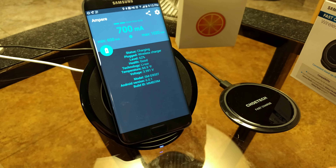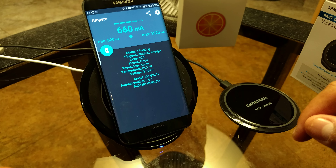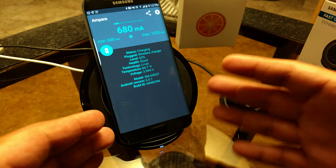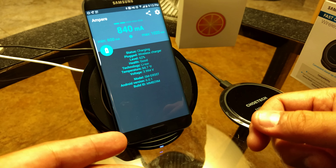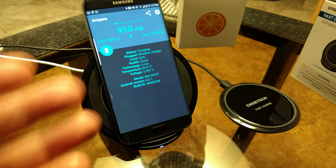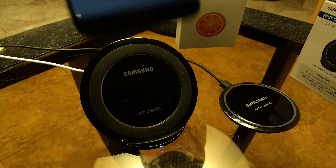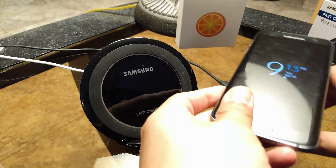Right now it looks like we topped out at 1020 milliamps and we're back down to 660. It does fluctuate, and that's very normal whether you're charging wirelessly or wired. I have seen these chargers go up to about 1250 or 1100, and right now it looks like we maxed at about 1020 milliamps. I'm going to go ahead and remove the phone from the charger.